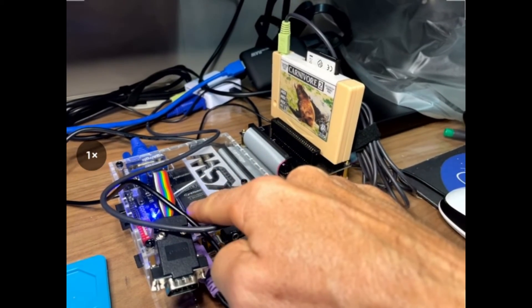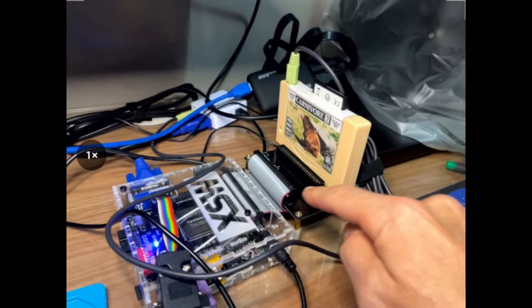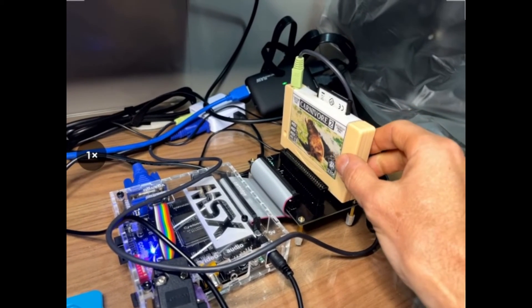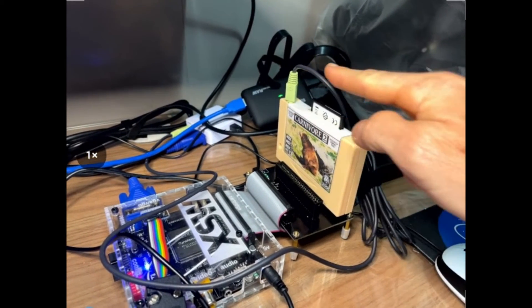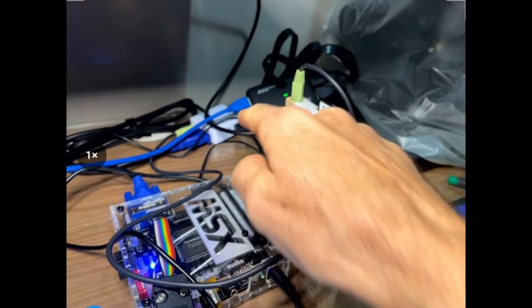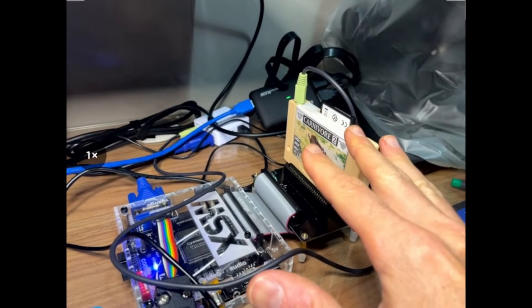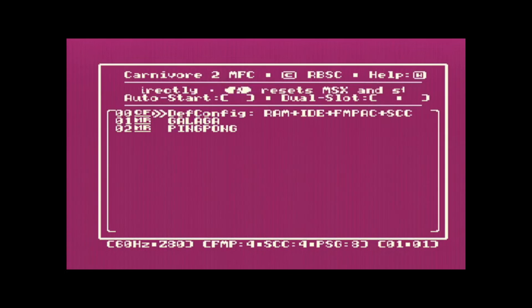The audio is connected to my capture card so you can see the screen. I've configured the volume to be a bit low so you can still hear me. The first thing I'm going to present with the cartridge is what you see when you turn on your MSX.